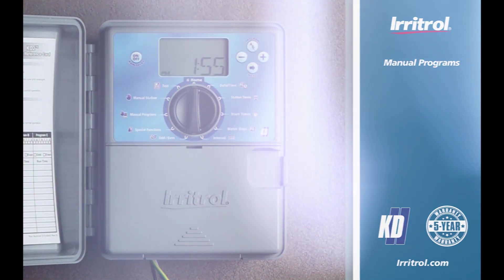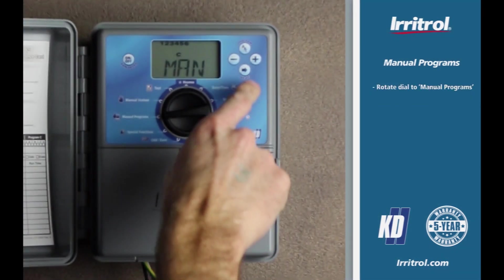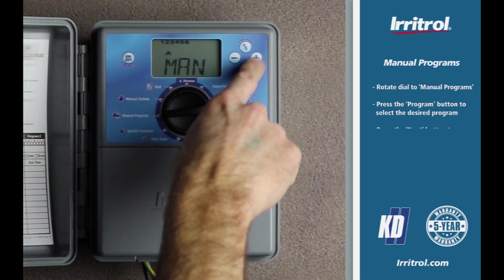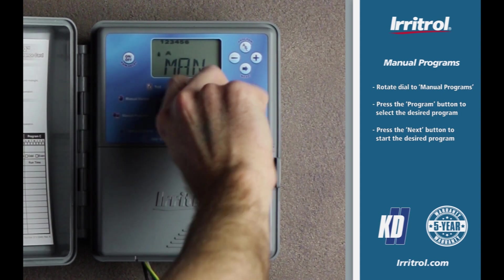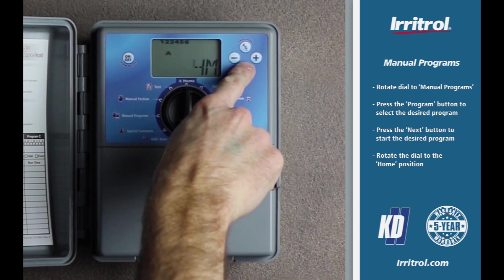To start a program manually, rotate the dial to manual programs. Press the program button to select the desired program. Press the next button to start the desired program. Rotate the dial to the home position. Note that the water droplet, station number, and program icons will all be flashing, indicating that the program has started.